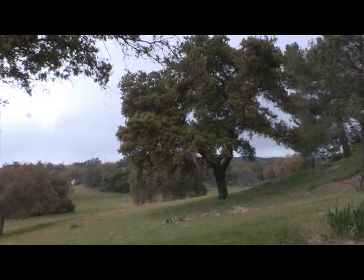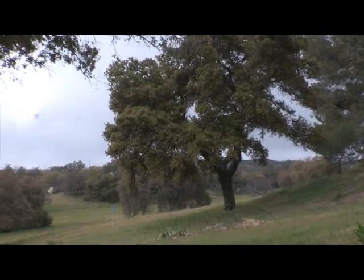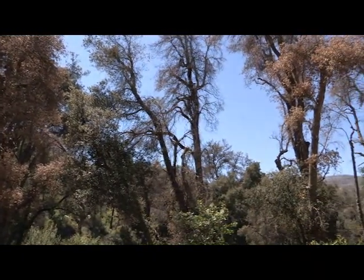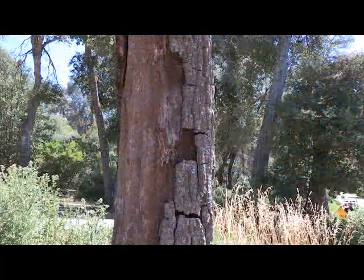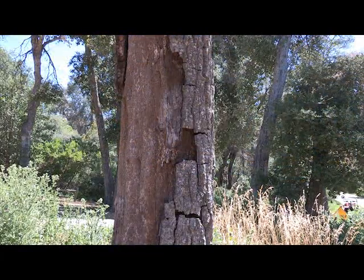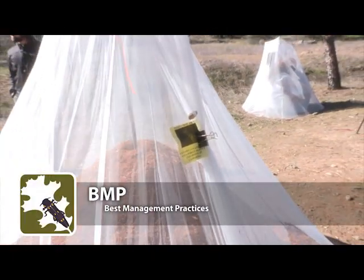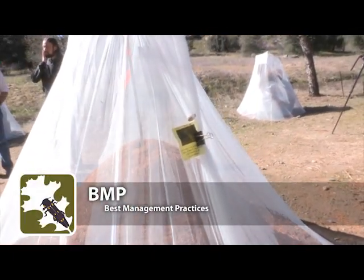Currently, there are no effective treatments that can eradicate G-Sob once it becomes established, and there is great concern of the threat G-Sob poses to susceptible oak species found throughout much of California and southern Oregon. Based on research findings to date, there are several recommended best management practices, BMPs, for managing G-Sob-infested wood.